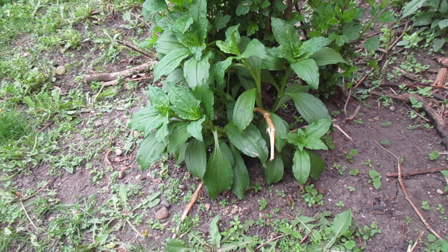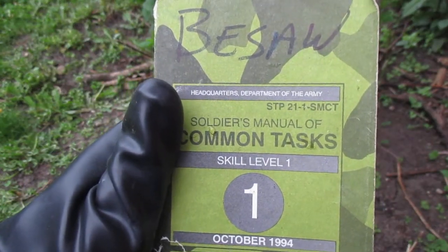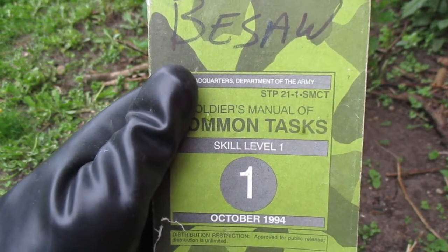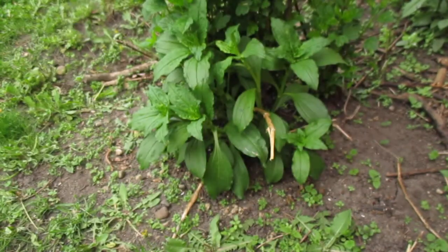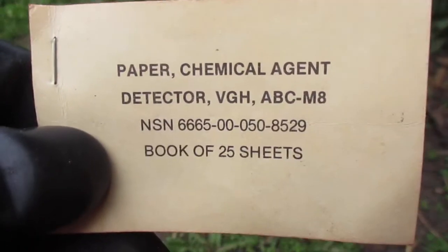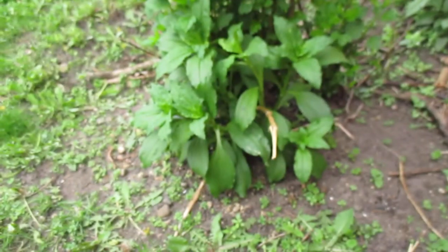This is a fairly simple task. If you want to find out more, look up the basic common task manual — the STP 21-1-SMCT. Always have extra copies to hand out for new members if they don't have any. For all my engineer brothers and the patriot and militia movement, always remember Essayons. Thank you.